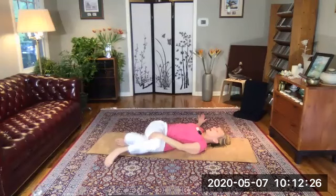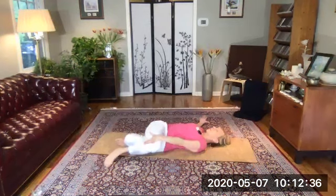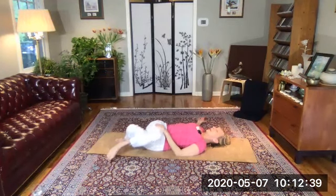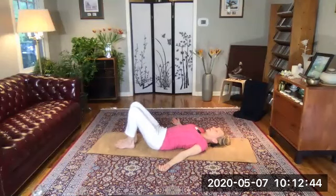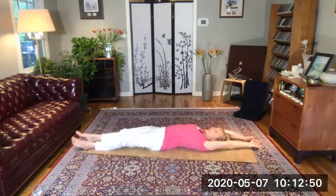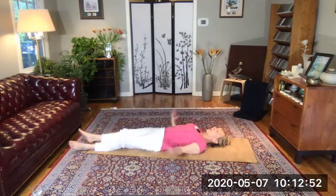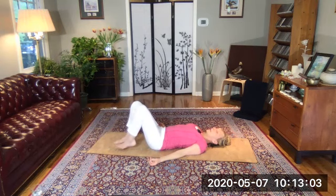Two more full deep breaths, really with your eyes closed, bringing your awareness inward. Teeth unclenched, mouth gently closed. Let's roll our knees up, uncross your legs, align your spine back to center. Knees to chest pose. Full body extension. Exhale, arms down by your sides. Take a moment — you can even feel the benefits are immediate. Your right leg is longer, right shoulder is more relaxed.